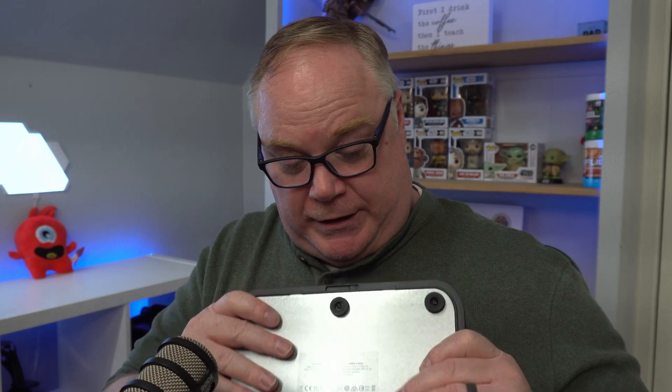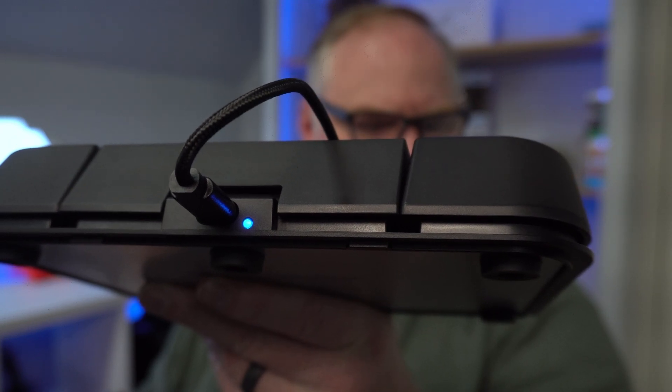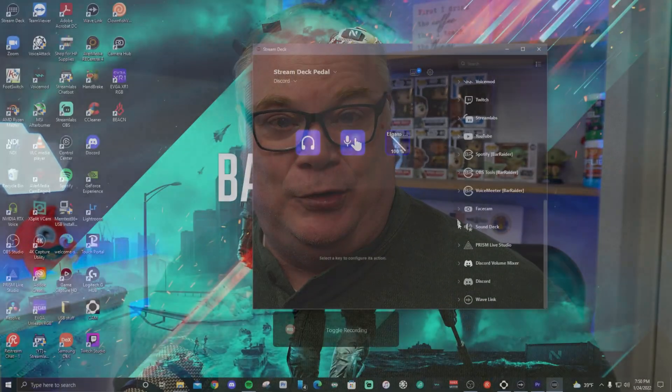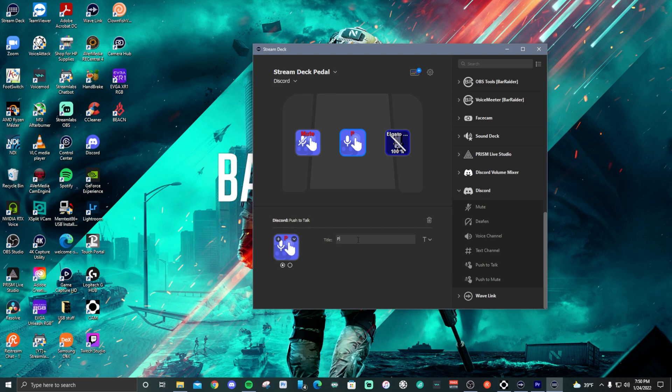It is a really nice pedal. You also get a little blue LED on the back that tells you it's synced up — it'll be that dark Elgato blue. My use of it — once I got it set up it was really easy. There is an included Discord plugin with Stream Deck that you can use to set up Discord with this instead of having to use hotkeys, which is really nice. Push to talk, mute — it's all there. Just download the latest version of Stream Deck — I think it's version 5.2.